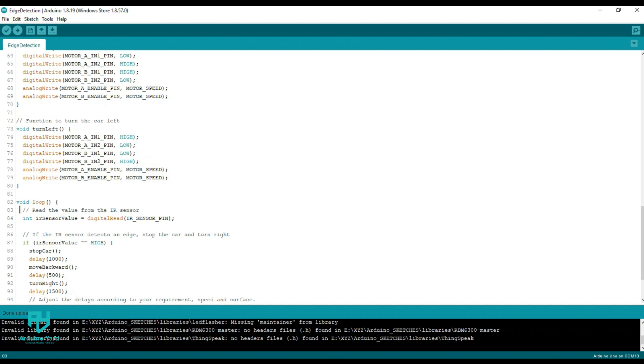In the loop, the IR sensor value is continuously read and saved to a variable. If the IR sensor value is high, that means an edge was detected. The robot immediately stops and moves back a bit, then turns right to find a clear path and starts moving forward.